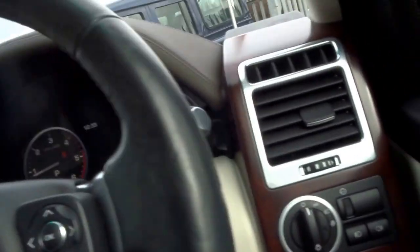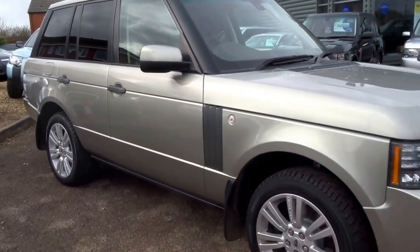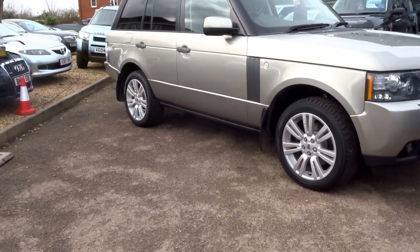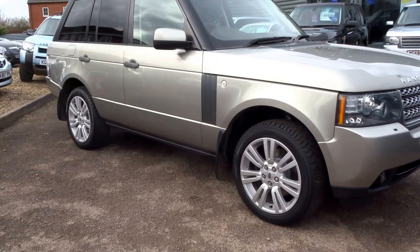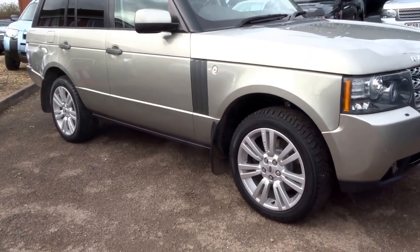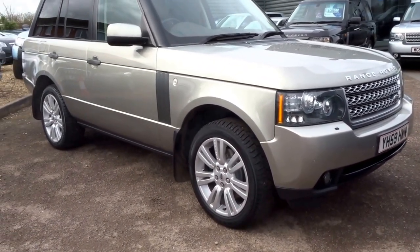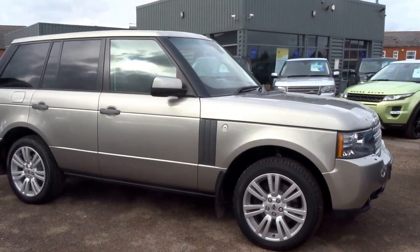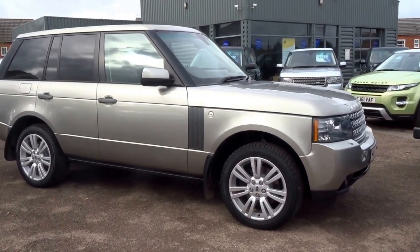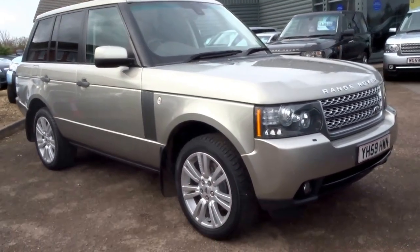So that is a brief tour of this vehicle. As you can see it is a nice one, in very very good order. It's got seven service stamps and has just had a service. It's got an MOT until November 2017, and it's done just 73,000 miles. We've got this car advertised for £20,990, and we offer finance as well. To reserve the car you can do so for £500 over the telephone. Give me a call — my name's George and my telephone number is 01926 267813. Thank you.